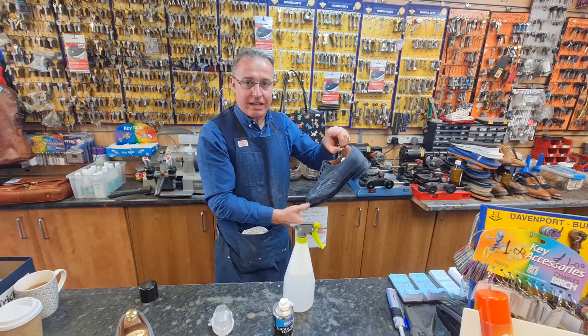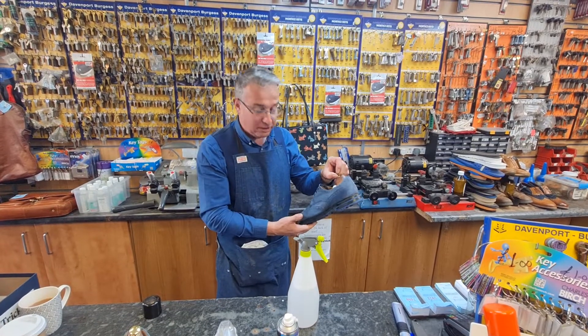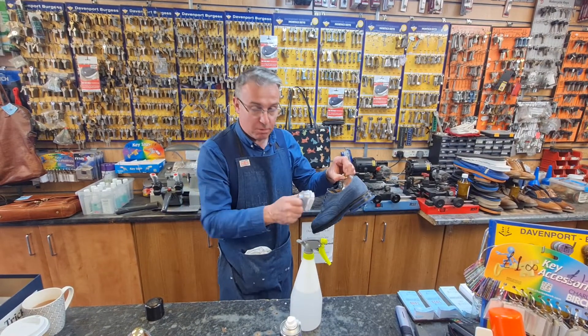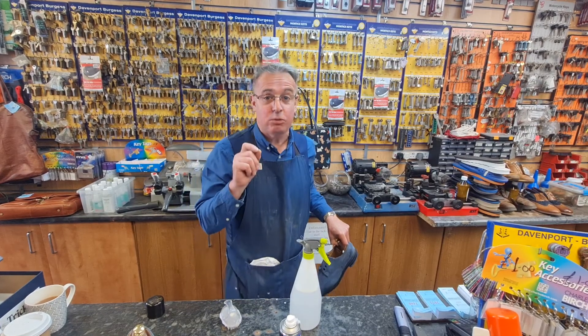I'll run a cloth over this, dry it off, and then put them in the window to dry in natural light. Don't put them anywhere warm. Once they've dried completely — give them 24 hours — take a clean brush, give them a brush up, burn off any of the fluffy bits, and they will be better. They won't be perfect, but they will be better.